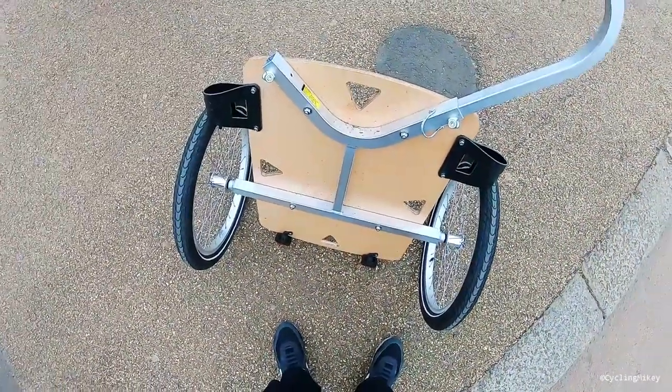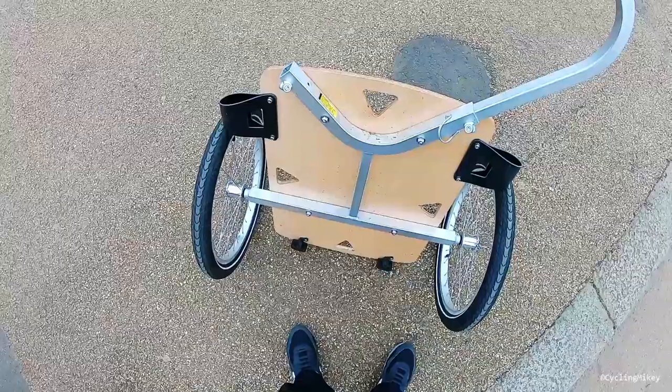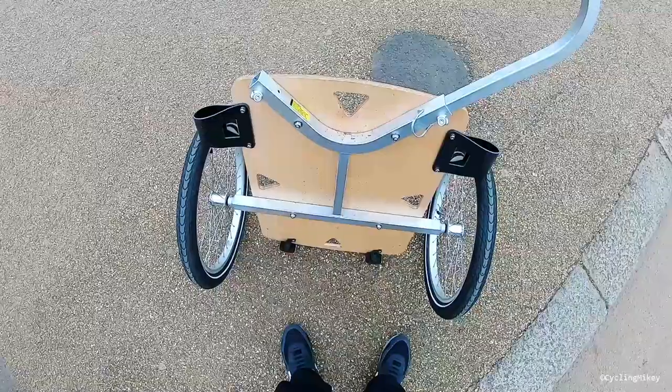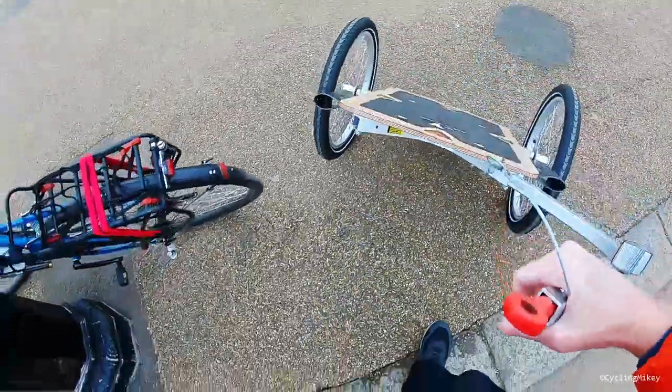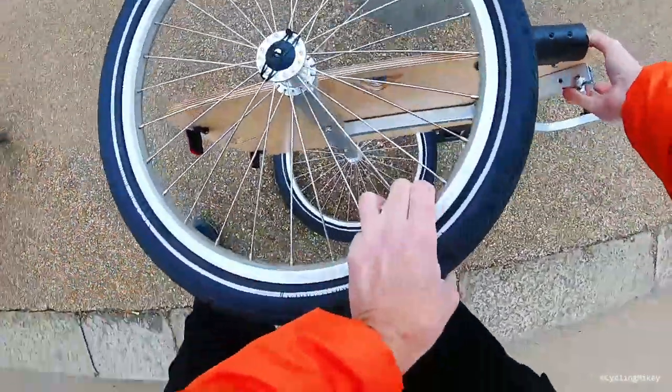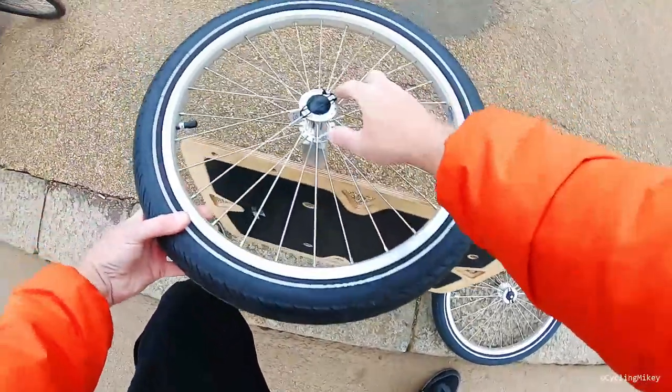Pretty straightforward. The bottom of the trailer is the classic Y-frame, which is available in this width and in an extra wide. The wheels come off super easy — just push in there and they're straight off. Same on this side, and instantly you have something you can carry in one hand.